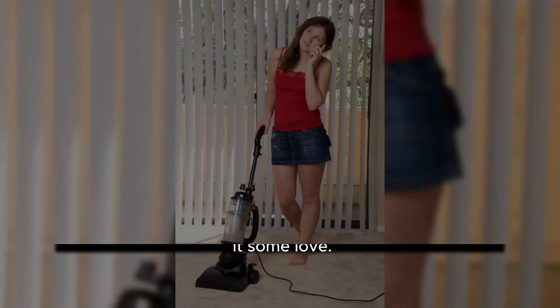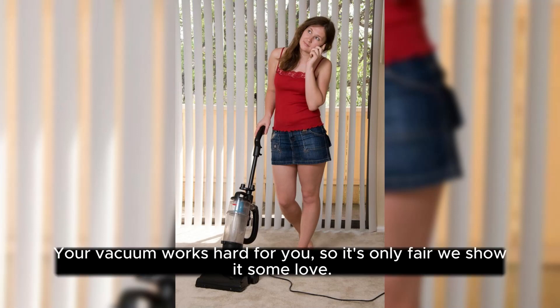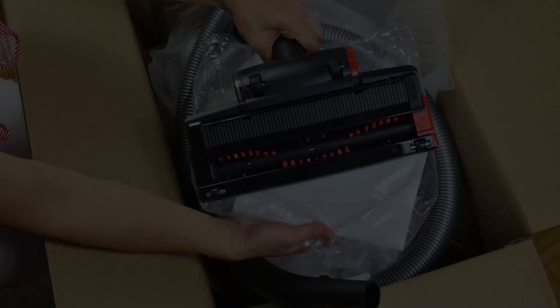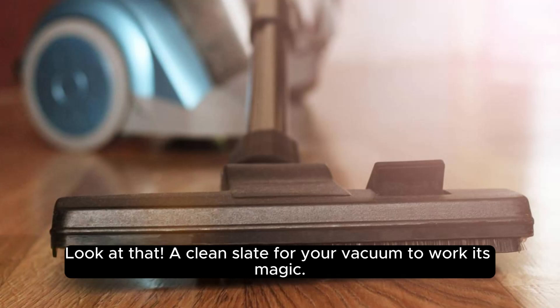Let's get started. Your vacuum works hard for you, so it's only fair we show it some love. First up, empty that dustbin or replace the bag. A full bag means your vacuum isn't doing its best work. Look at that — a clean slate for your vacuum to work its magic.